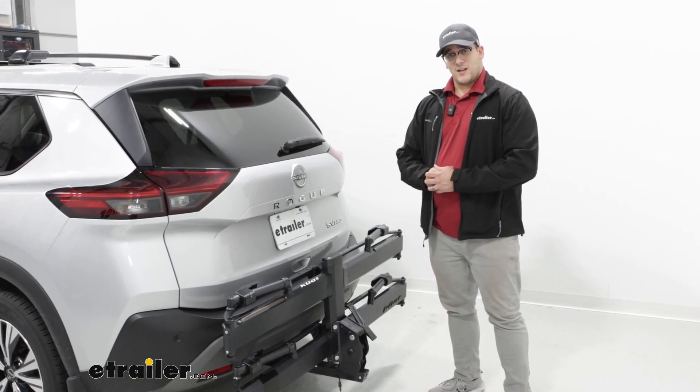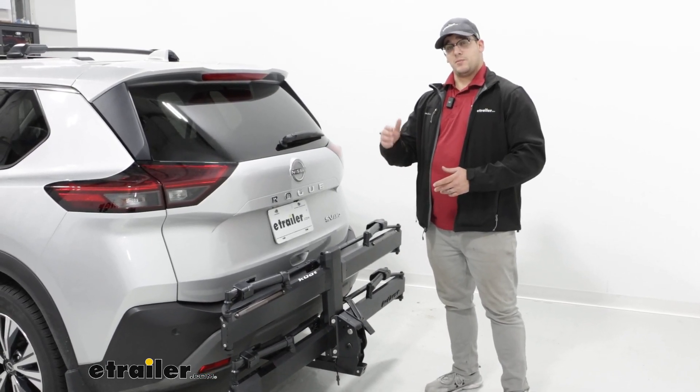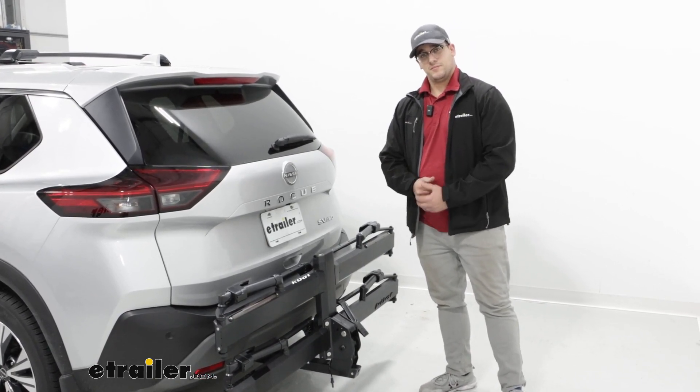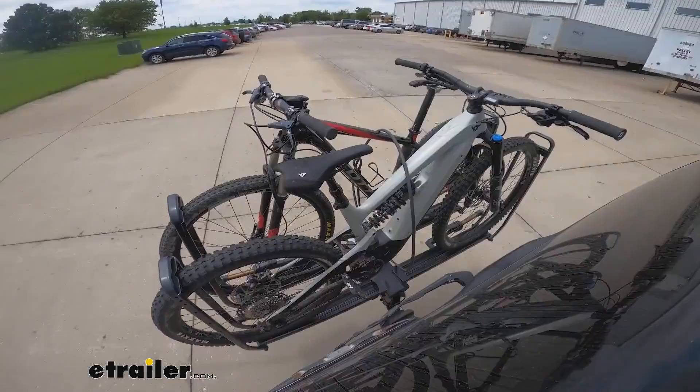If you liked everything you saw today, that's a look at the Kuat Piston Pro X bike rack on the back of our 2022 Nissan Rogue. We're going to take it out on the test course. First we're going to hit the bumps to see what it's like going over speed bumps. I'm watching the bike and how it holds on the tires. It looks like it moves just a little bit, but not too much — this is mostly standard with other bike racks, so nothing to worry about.